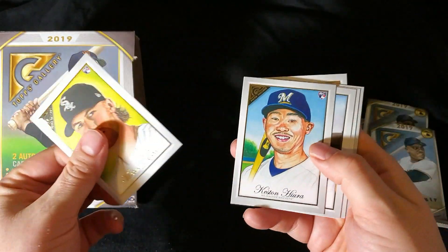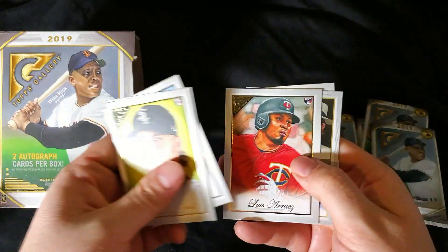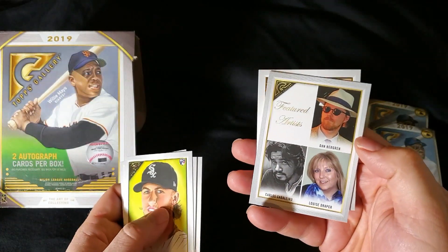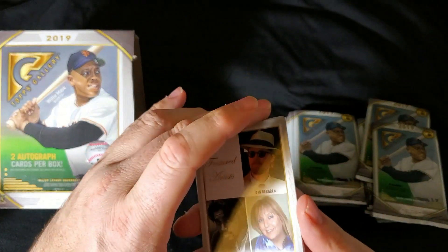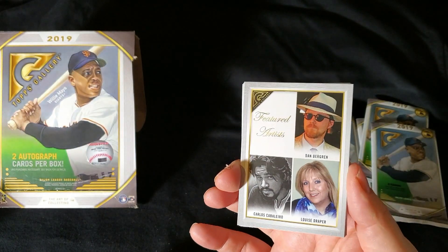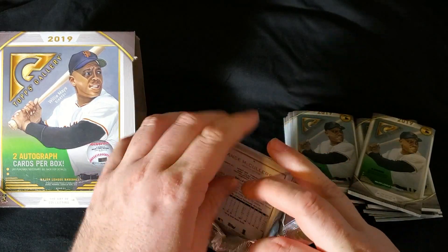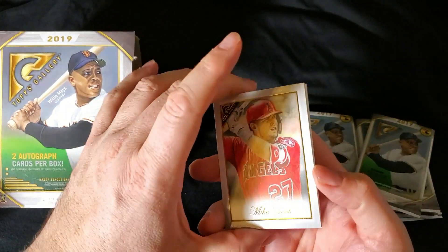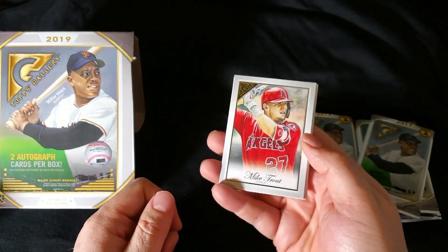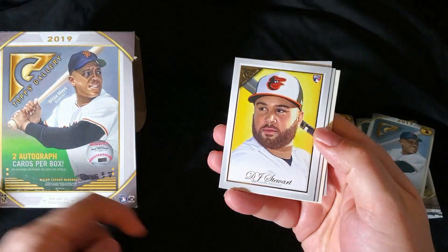Michael Kopech. Mike Clevenger. Featured artists — Domingo Santana. And there they are, there's a few of them. One of the artists is on YouTube — I know he's commented on my break from last year. There's Mike Trout. I mean, I always just consider Mike Trout a hit from here on out.